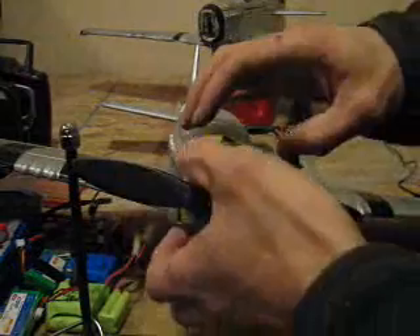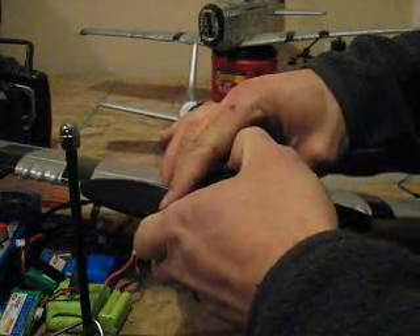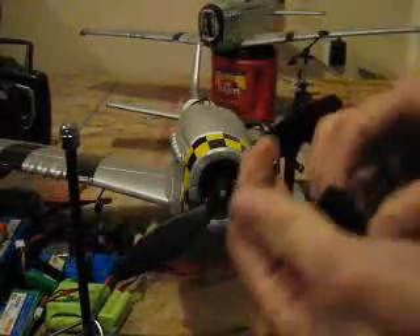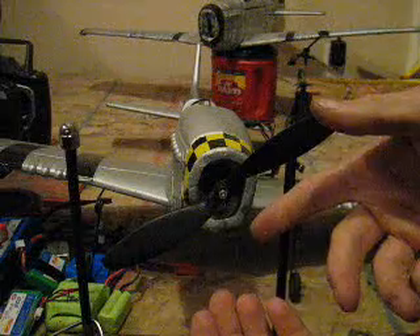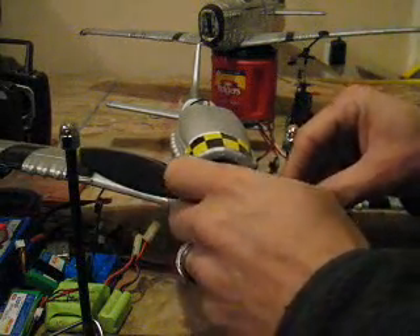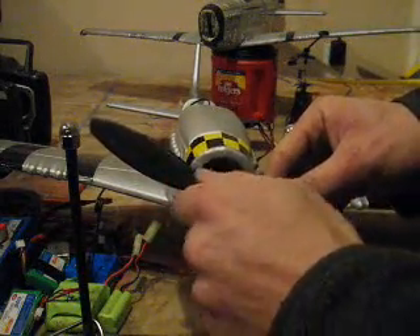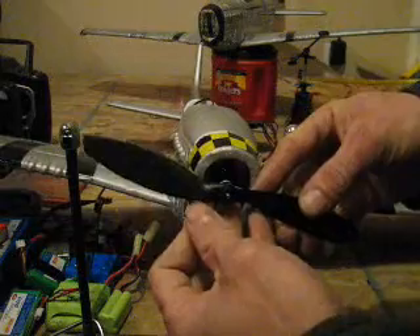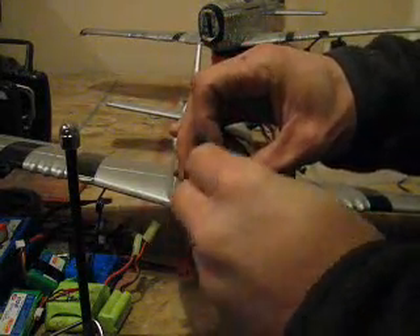Next thing we're going to do is pull off this nose cone. I've had a few nose cones that screw on, but most of them just pull off. We're going to pull off this prop — usually, like on this plane, there's a nut holding it in place. I'll put this nut back on here so I don't lose it.